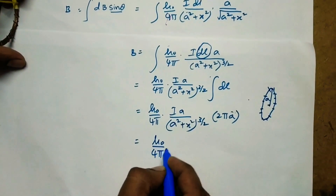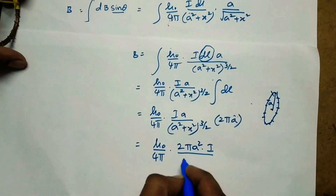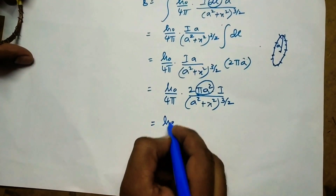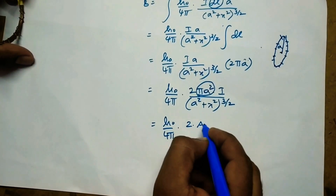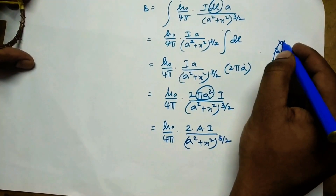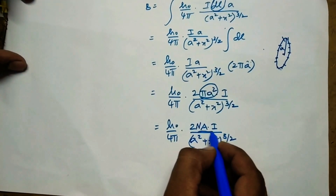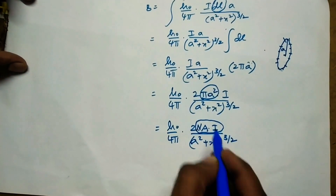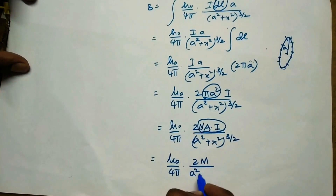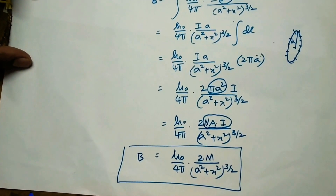Now we can write the final equation as mu0 by 4pi times 2 pi times i times a squared by (a squared plus x squared) to the power 3 by 2. Here pi a squared is the area. So we write mu0 by 4pi times 2 times A times i by (a squared plus x squared) to the power 3 by 2, for one loop. If we consider a coil of n number of turns, we multiply by n. This quantity — number of turns times area times current — can be substituted by the magnetic dipole moment m. So the final equation is B equals mu0 by 4pi times 2m by (a squared plus x squared) to the power 3 by 2. This is the final formula for the magnetic field due to a current carrying coil at a point on the axial line. Thank you.